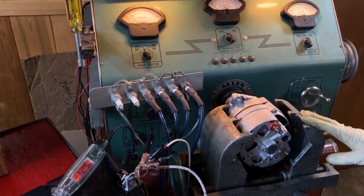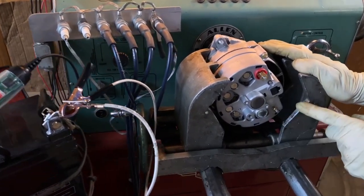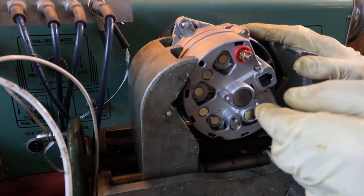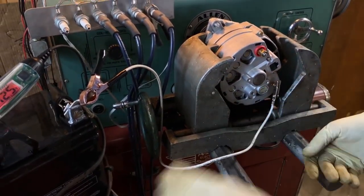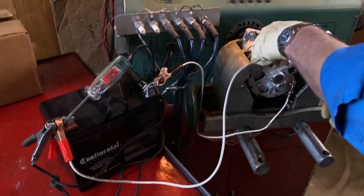We'll go ahead and test it here. We've got a plug-in here where you would normally plug in the wires, but obviously no wires are needed. It's a real simple setup — we've got our ground connection here, and then we'll just put a positive connection on here.